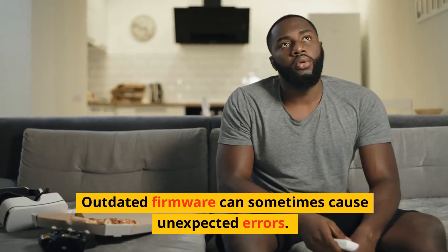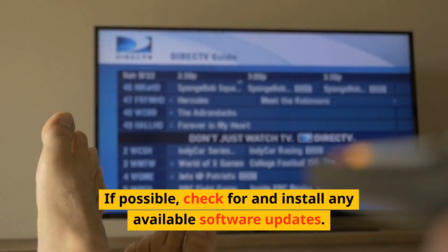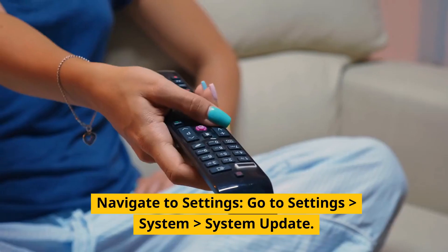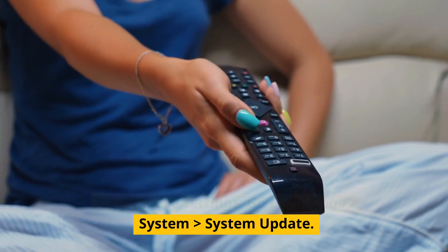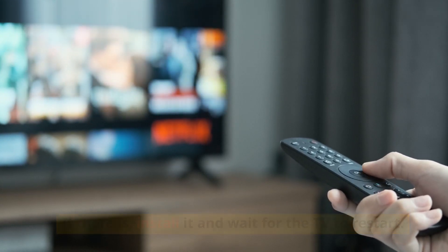Update the firmware. Outdated firmware can sometimes cause unexpected errors. If possible, check for and install any available software updates. Navigate to Settings > System > System Update. Select 'Check Now' to see if there is a firmware update available. If there is, install it and wait for the TV to restart.